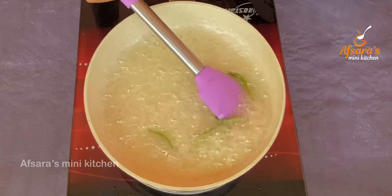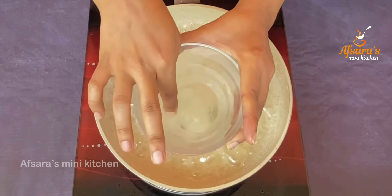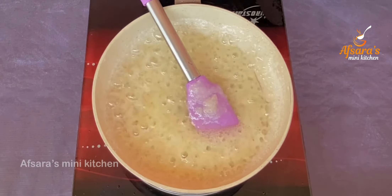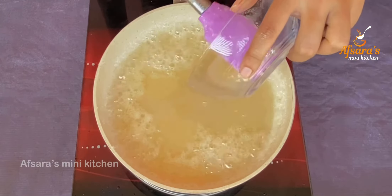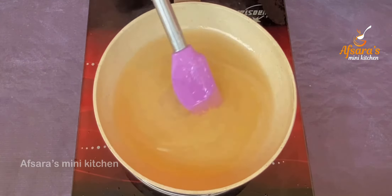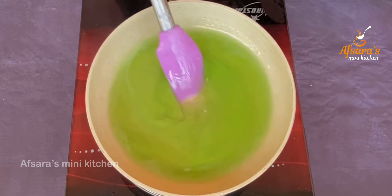The sugar has now dissolved very well — a good syrup is ready, which is perfect for making the candy. I am removing the zest pieces now. The flavor has already been extracted from them. Now I am adding the agar agar lemon juice mixture into this syrup.